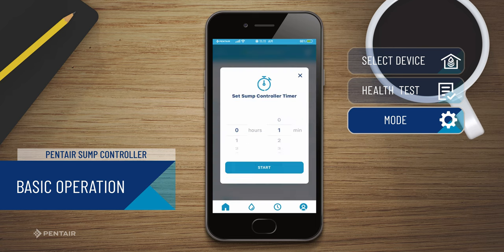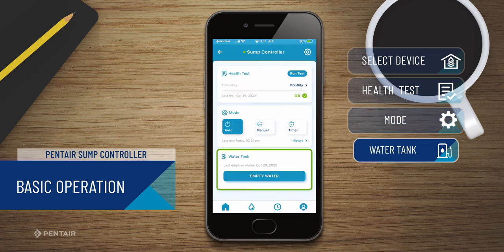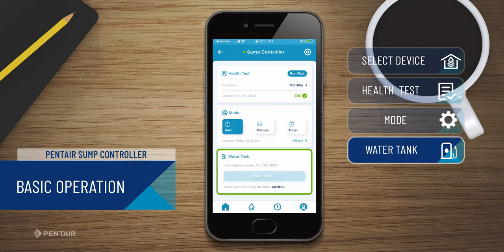Timer enables you to set a timer for your pump to run for a specific amount of time. This is not recommended for frequent operation. Get even more peace of mind by activating the empty water button to remove the water from your basin or pit.